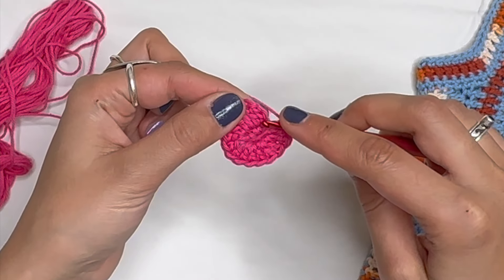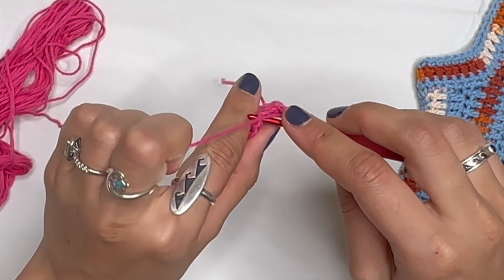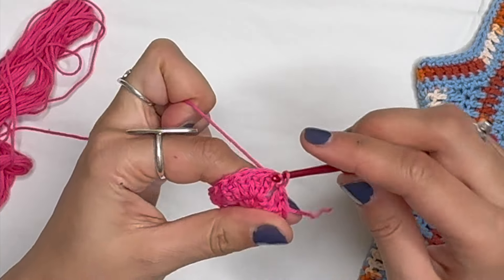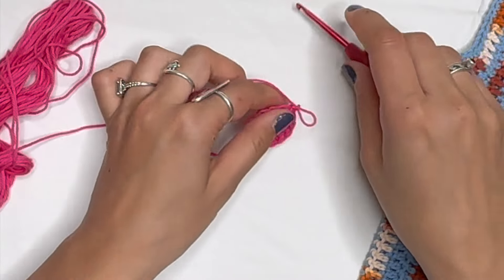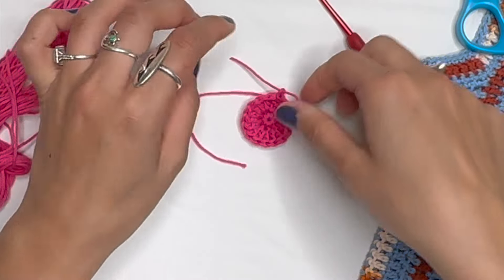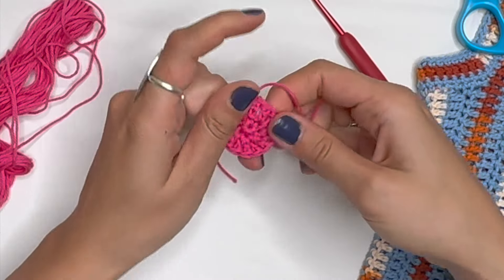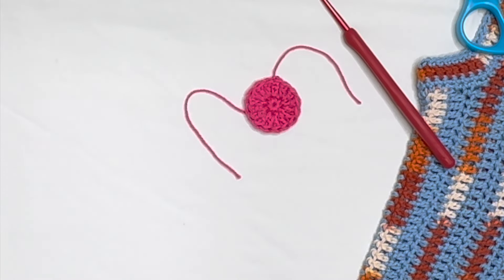Continue to 12, 13, 14, 15, and 16 double crochets. After 16 double crochets, slip stitch into the third chain of your starting chain three — one, two, three — slip stitch, pull through, then pull your yarn through one more time and cut off the yarn. The center is done; now change to your next color.